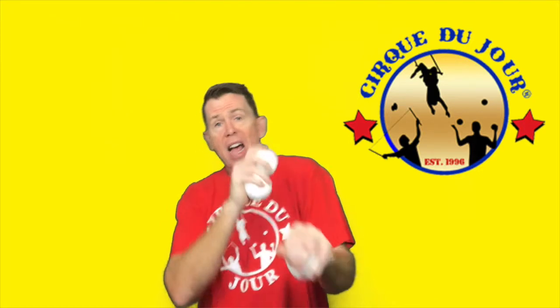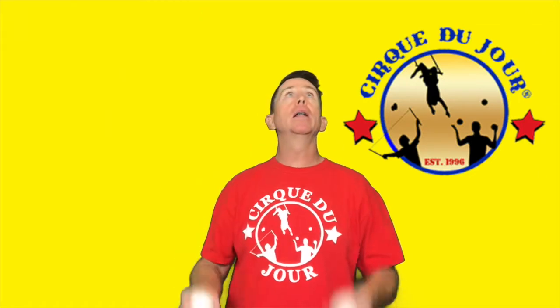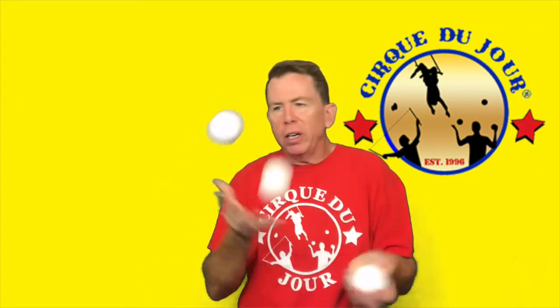It's an X pattern — feel the rhythm. Your dominant hand always starts. One, two, three, four. One, two, three, four. And after a while you'll be able to throw down some fancy little tricks.